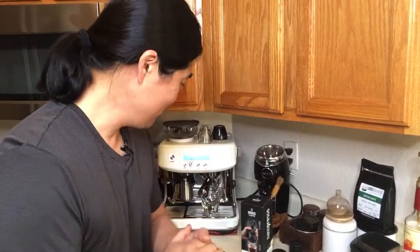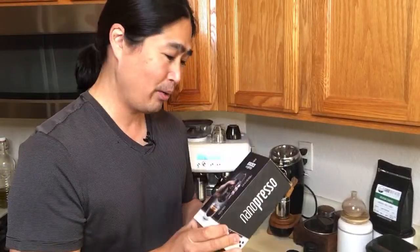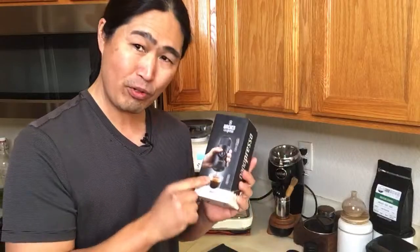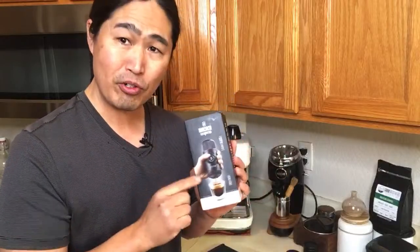Hello and welcome back. I hope you guys are having a wonderful morning so far. So we're going to do another manual espresso this morning. This is the Nanopress from Wakaco. I've had it for over a year now. If you guys are interested, I have a detailed video on my channel as well, so make sure to check it out.